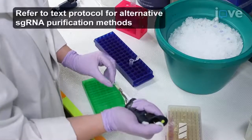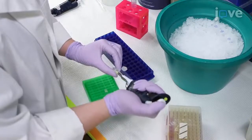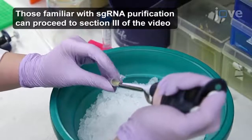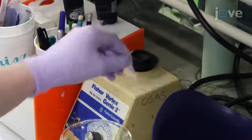Purify the synthesized sgRNA using an RNA-free ammonium acetate precipitation. Add 25 microliters of 5 molar ammonium acetate to the synthesized RNA and mix the solution by vortexing. Next, add 150 micro...